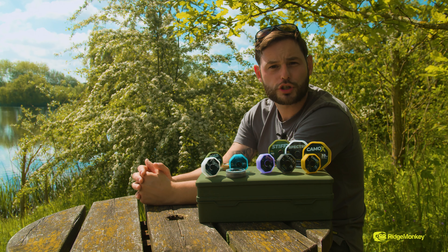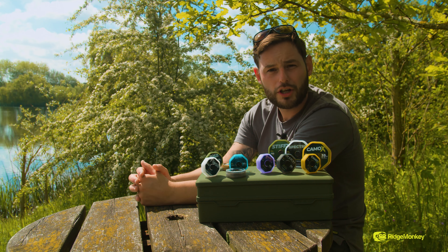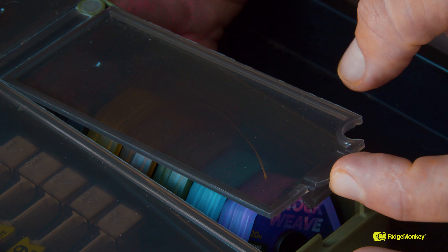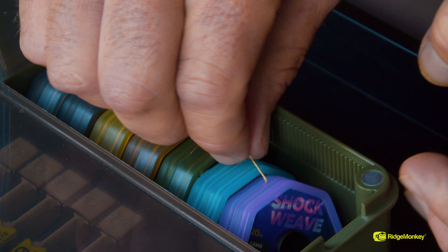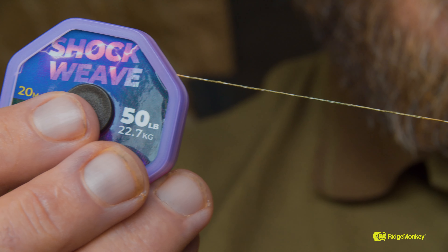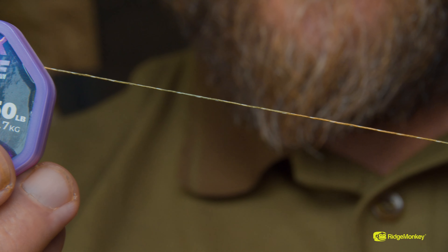For people out there that like to spod, I like to use the Transmit. To go with spodding hand-in-hand effectively and efficiently, you want to use a shock leader — we've gone with the Shock Weave. This is in a really nice standout purple; you can't miss this one in your tackle box. The leader material itself is very robust.